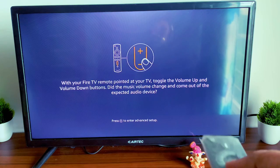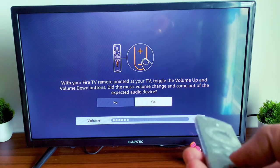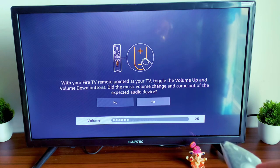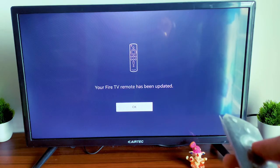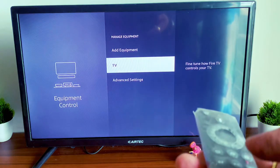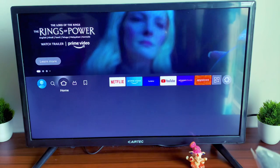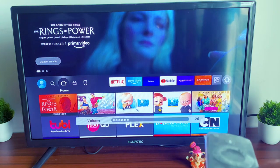Next it will go on to selecting the sound. It will ask if you are able to control the volume with your remote. We clicked Yes, and the Fire remote is now paired with your TV — you can control the volume as well.